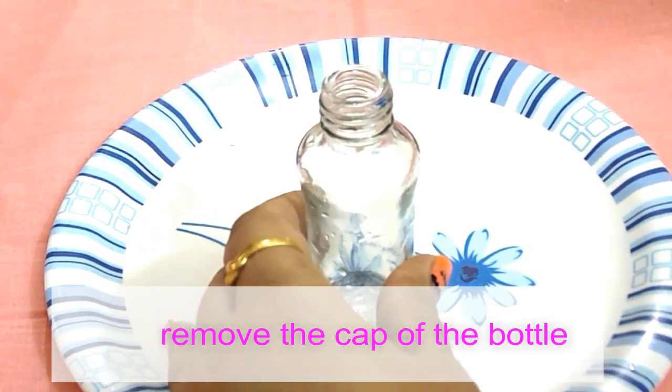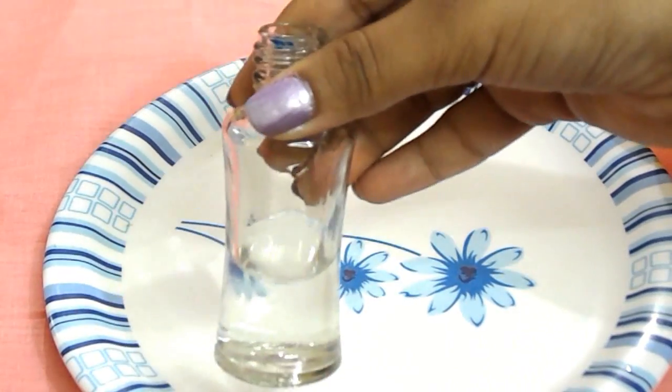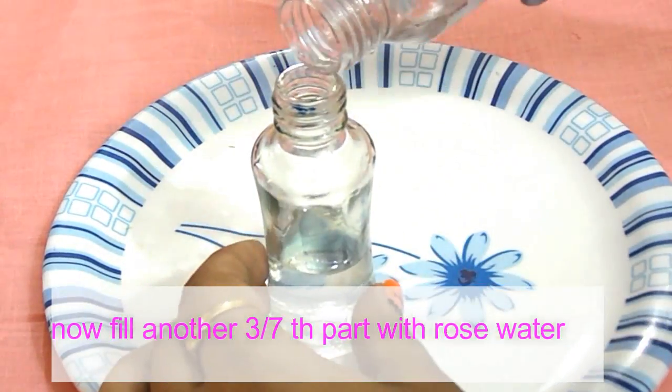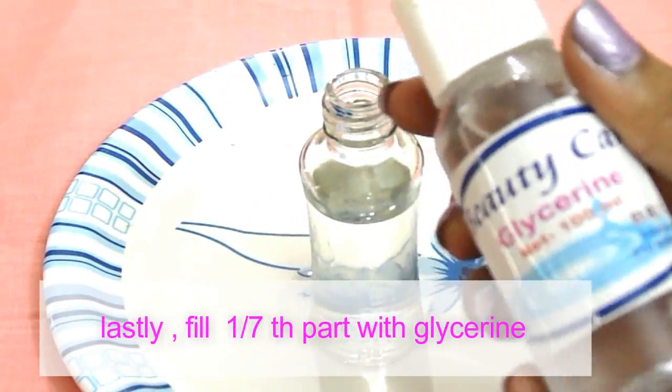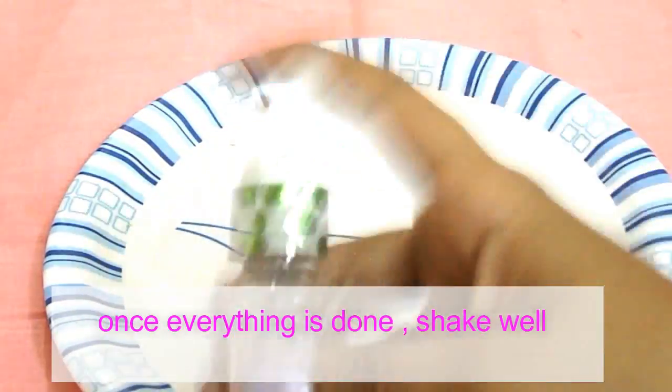Now remove the cap of the bottle. Fill three parts with distilled water, then fill another three parts with rose water. Lastly, fill one part of the bottle with glycerin. Once everything is done, shake well.